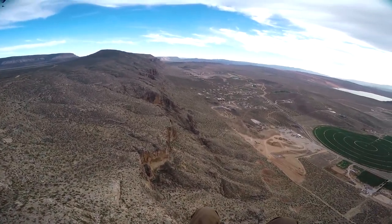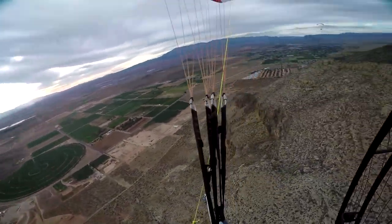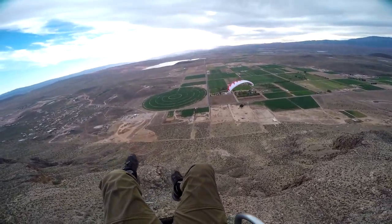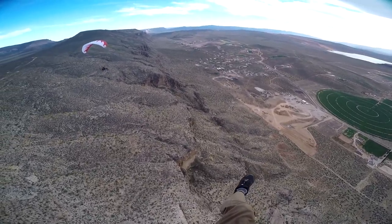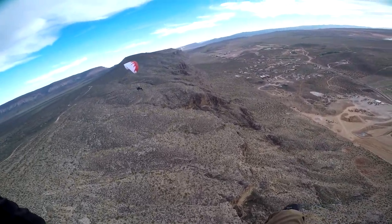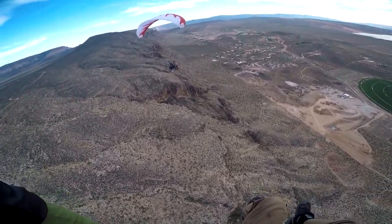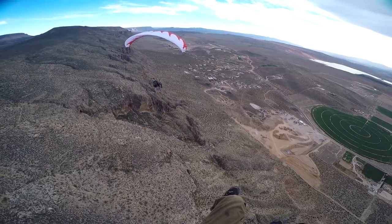Nice job, now we just need you in front of me where I can get some pictures. Get out a little to your right, Droid, get out in front of the cliffs, hands up, fly forwards. I love my boy, this is cool, huh?